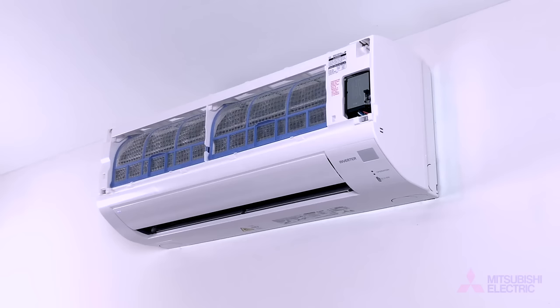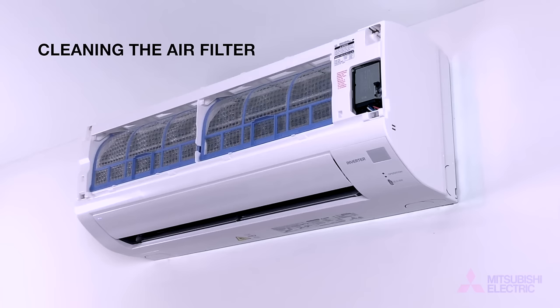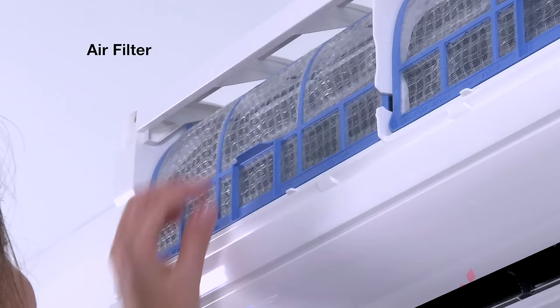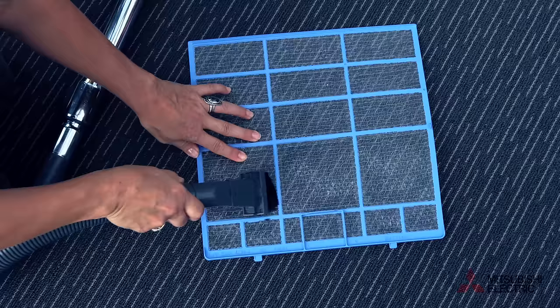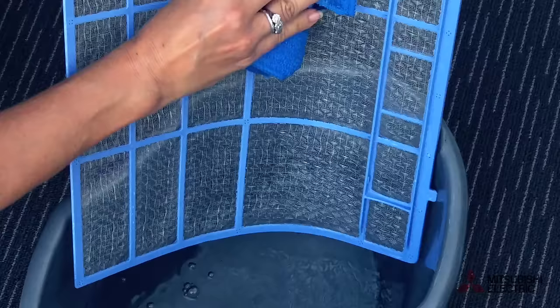Now let's clean an air filter. This should be performed every two weeks. With the front panel open, unclick the air filter and remove. Light dust can be removed with low power vacuuming, or wash in lukewarm water for heavier dirt. Allow to dry and place aside.